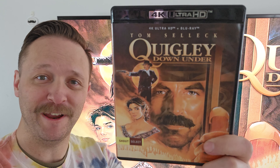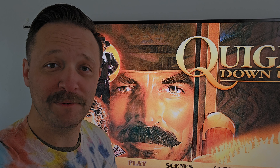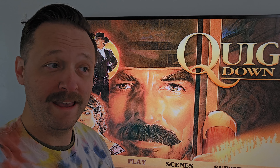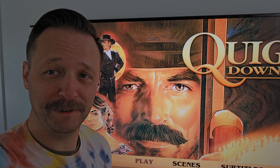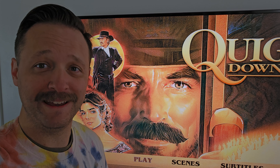Quigley Down Under on 4K Blu-ray. This is my first time watching this thing. I've always wanted to see this movie, and I had a friend growing up that this was one of his favorite movies. For whatever reason, I just never got around to it. But when I saw that Shout Factory was releasing it on a remastered 4K, I was like, now's my time.